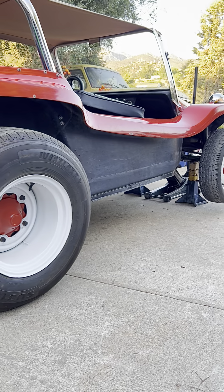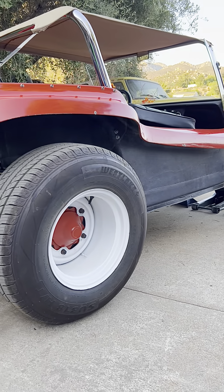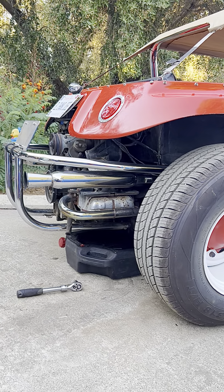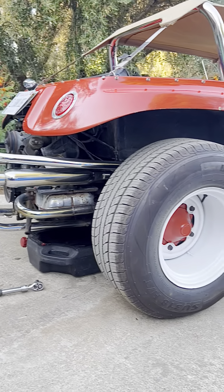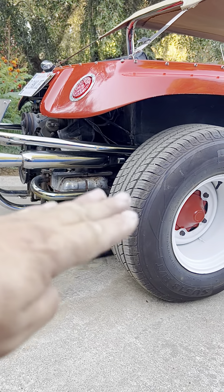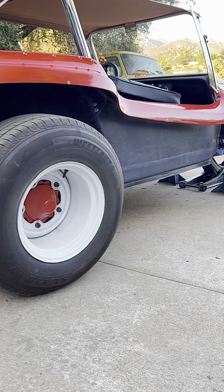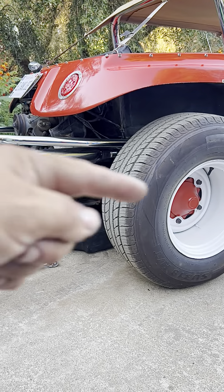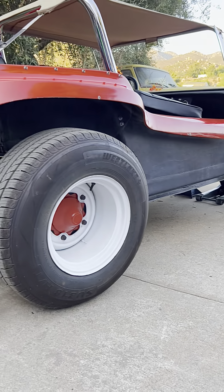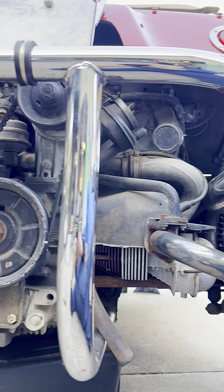Our driveway is on a slope, so we have lifted the front end to balance and level it out so the oil collects in the middle of the pan evenly. That way when we take out the drain plug the oil drains out more evenly. If we leave it on a slope, some oil will collect at the lowest point and we won't get it all out — that's why we've lifted the front end.